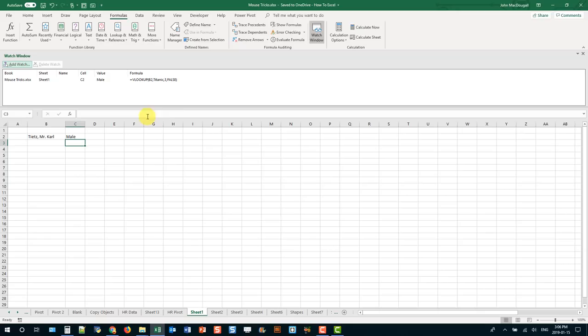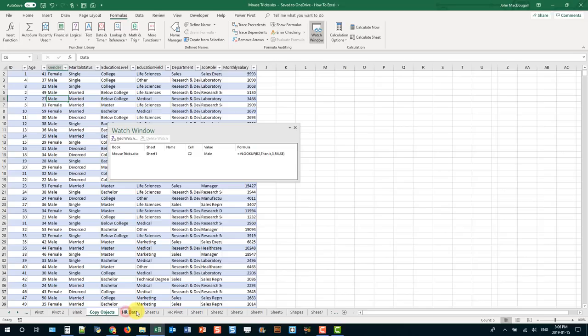The other mouse trick with the Watch Window is that when you're moving around different sheets, you can always go back to a cell location in your watch window by double-clicking on that watch.